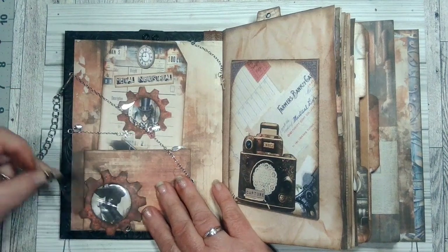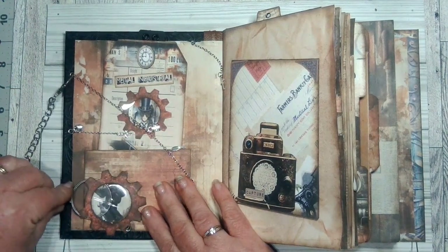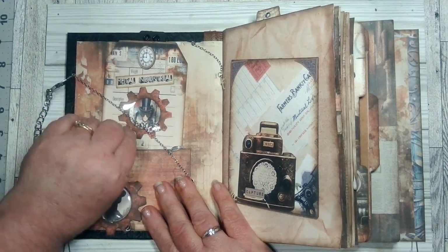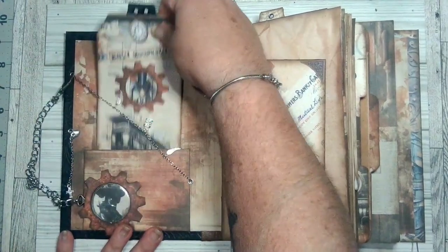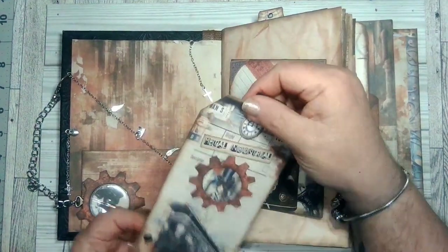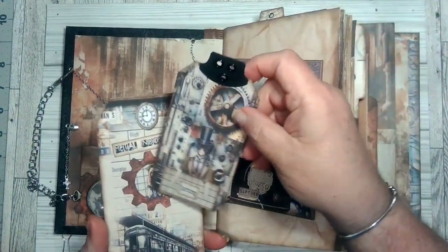We're going to open her up. This chain here is held with an eyepiece so that you can use it like an eyepiece to look at, like a magnifying glass. These are just more charms that I've hung inside. We have a card here that I've made and then you pull this out and you have an image inside.